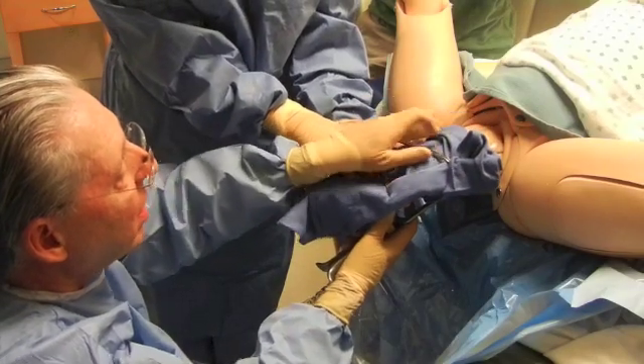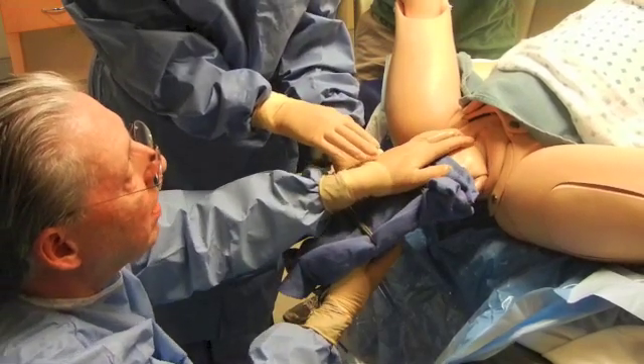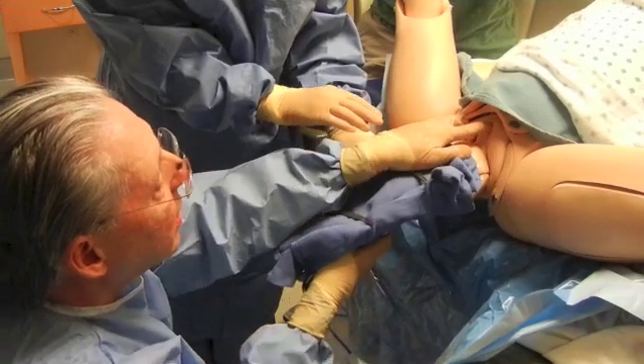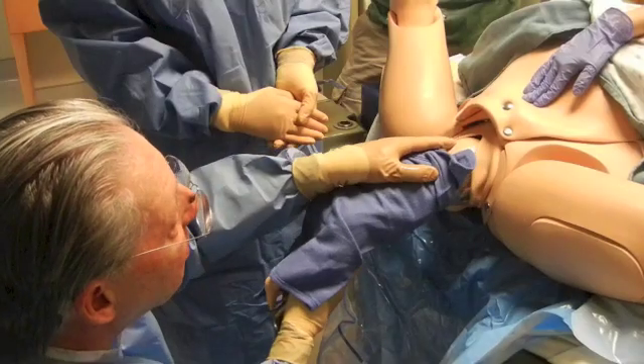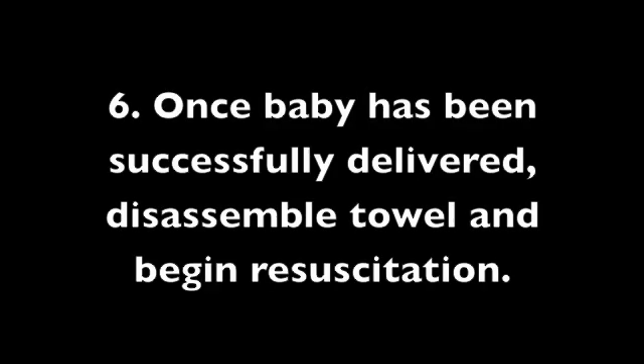Lower the body down, pull down, and keep the head flexed as it comes out. Then just keep pulling steadily.